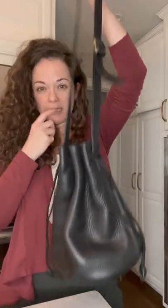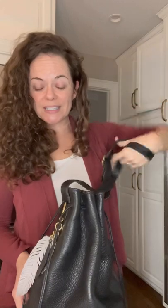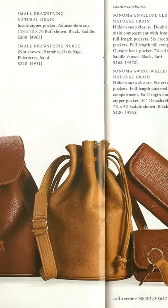Both are lined. This one is drawstring — they don't refer to it as a bucket bag, but when I was searching for something like this I was searching for a bucket bag. It's one of the first vintage Coach bags I purchased and I still use it a lot. It's one of my favorites. I love a bucket bag, and even though it's listed as small, this thing will hold so much — diapers, wipes, everything else, toys, and sometimes water bottles for the boys.